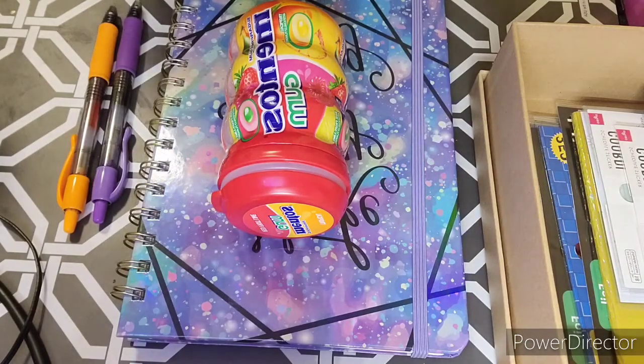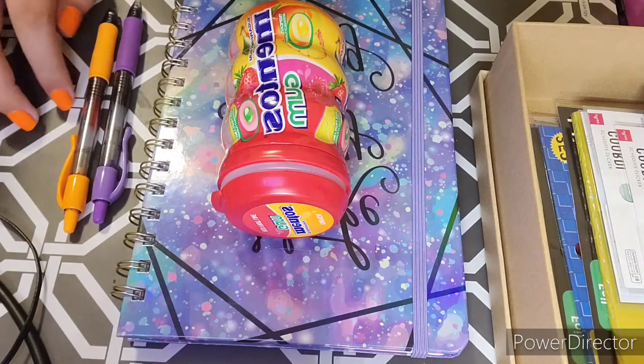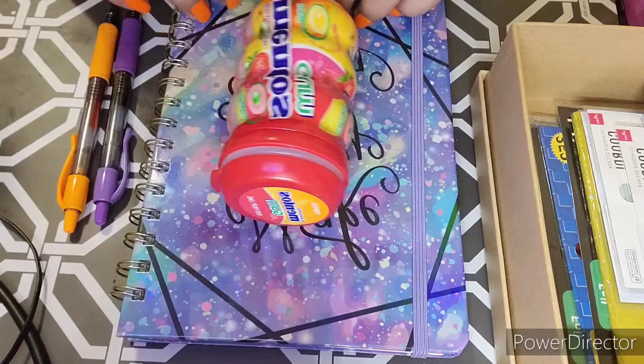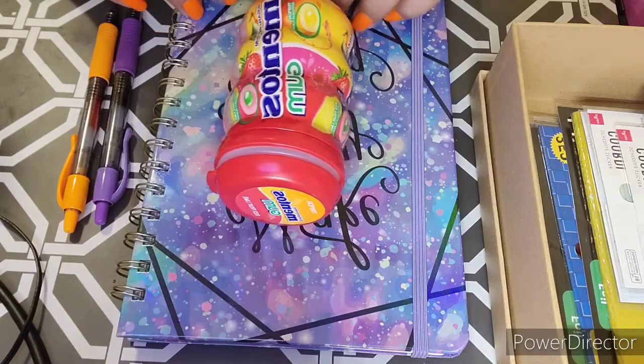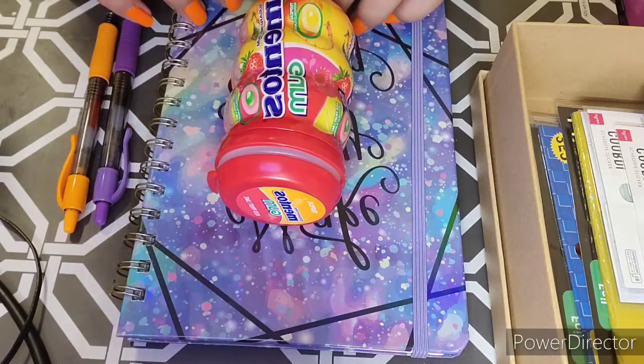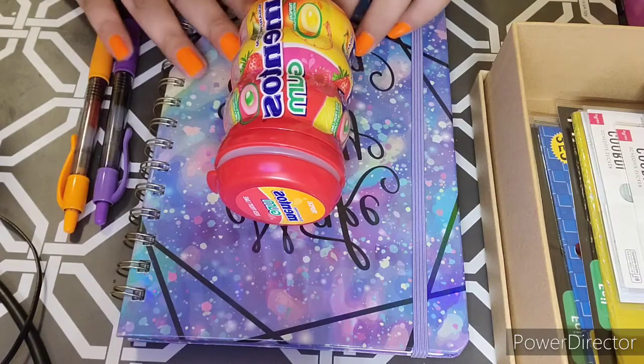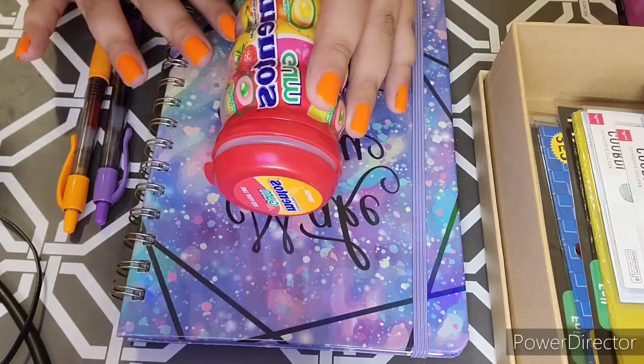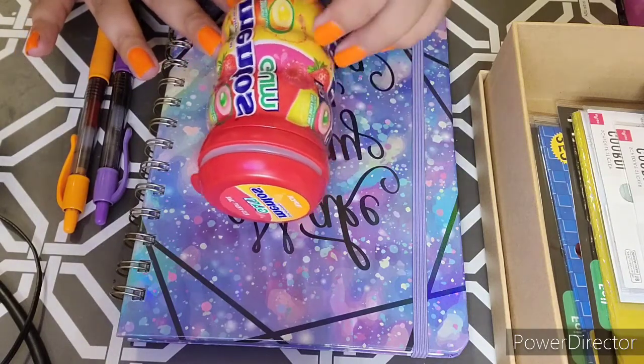Hello everyone, welcome back to another video. Today I am going to be doing some sticker journaling. I haven't done sticker journaling in a while and I have some new stickers that I want to try out that I haven't shown you guys.